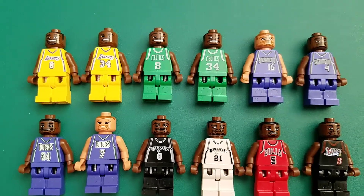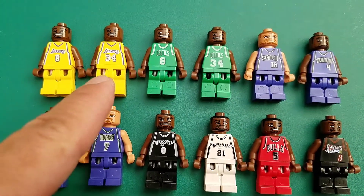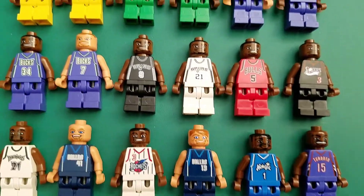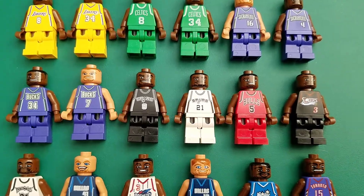The only two I know is Kobe and Shaq. If Jordan was here, I would have recognized Jordan, but he's not.